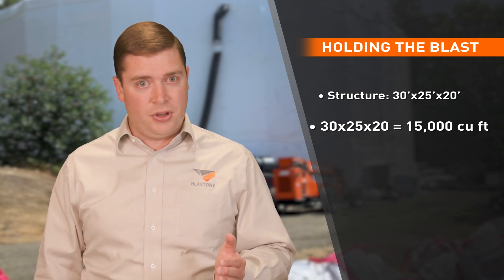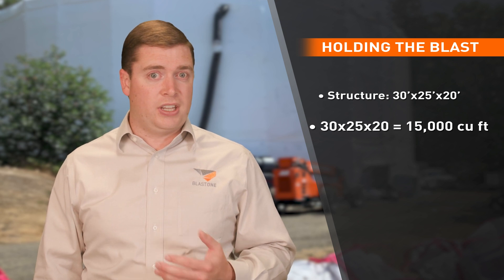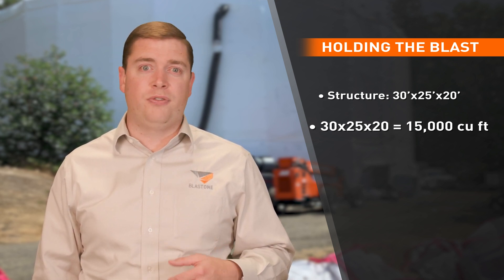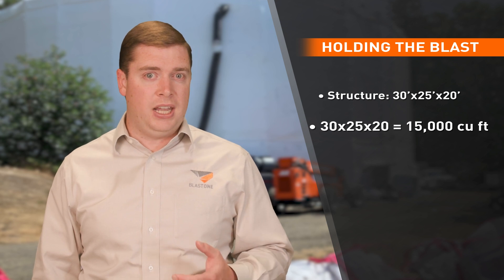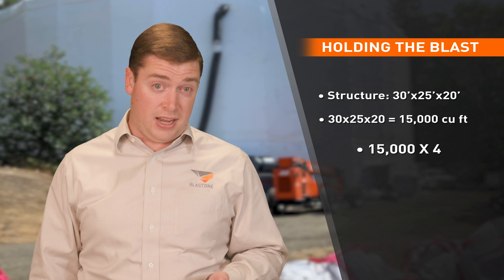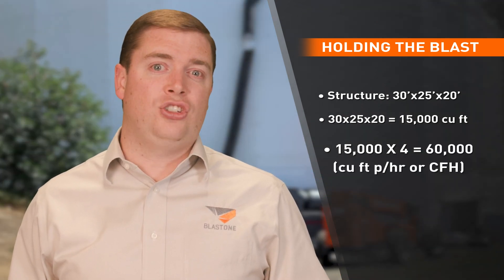You multiply that by the air changes required per hour to keep the RH under 50%. If the containment is tight, use 2 to 3 air changes. If it's loose with air leaks, use 4 changes per hour. We can go ahead and multiply that by 4 because we know 4 air changes every hour will be sufficient for this tank. Take 15,000 and multiply it by 4 to get 60,000 cubic feet per hour.